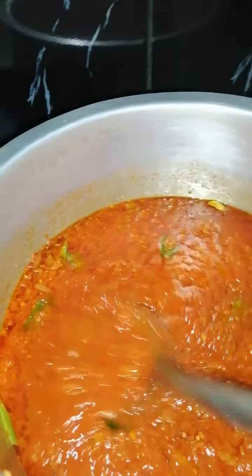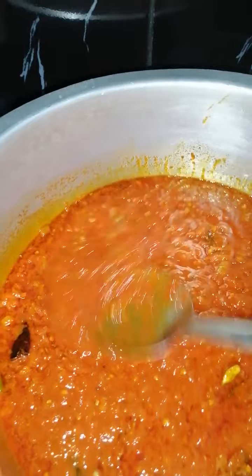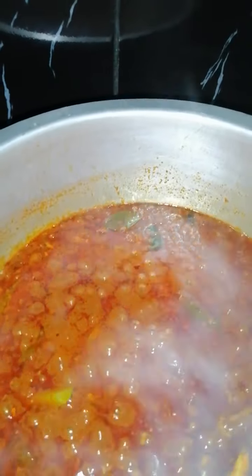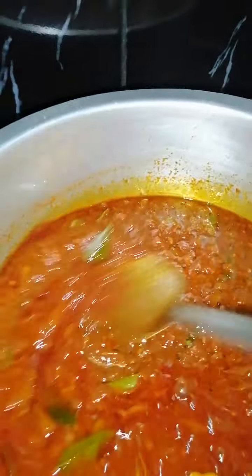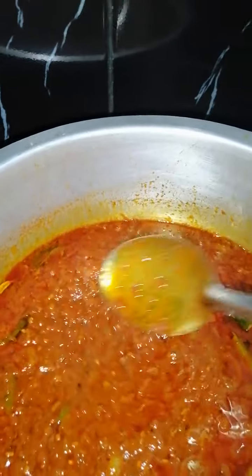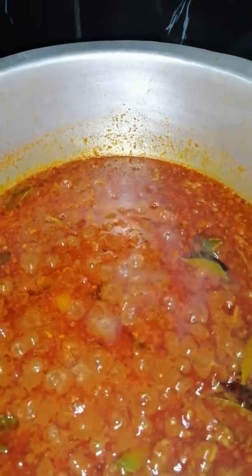I'm going to let this simmer for five minutes and then we're going to be adding in the tamarind and let that cook up for a bit. Okay, so I've put in the tamarind water after five minutes and I've put in the lemon juice as well. This is going to cook for another five minutes before we add in the fish. When you're adding tamarind it's going to get a bit darker — if you want to add food color or more redness you can do so.